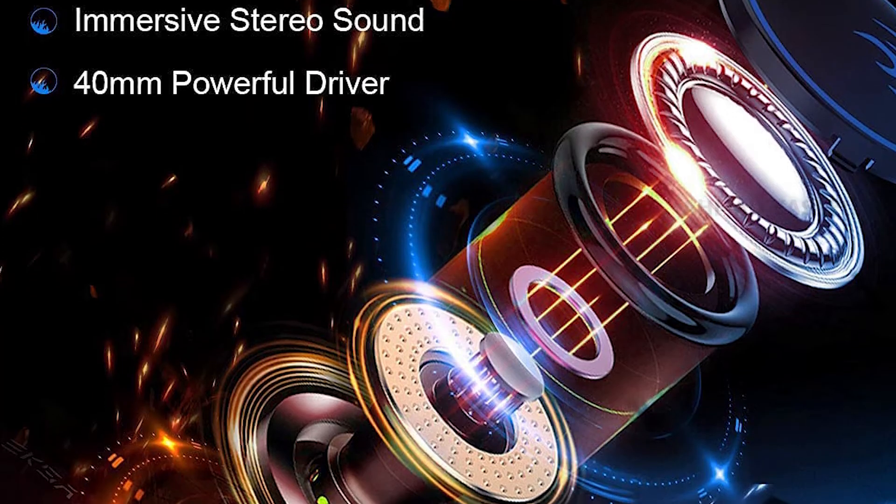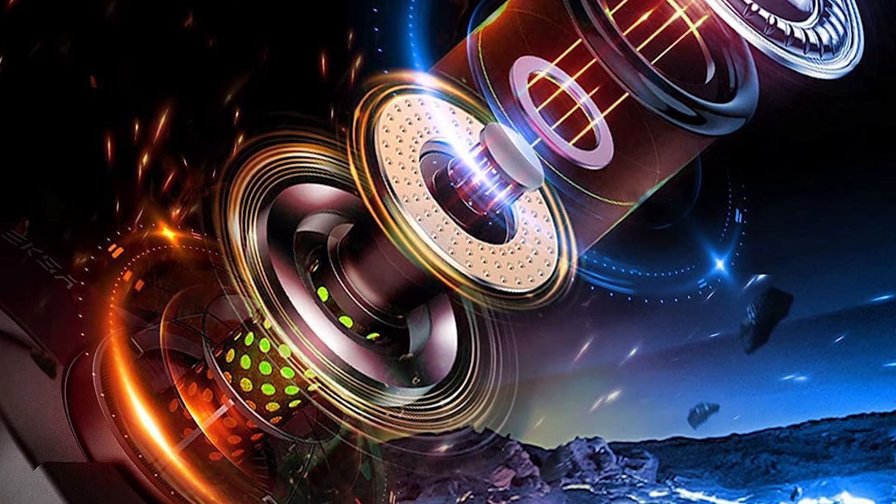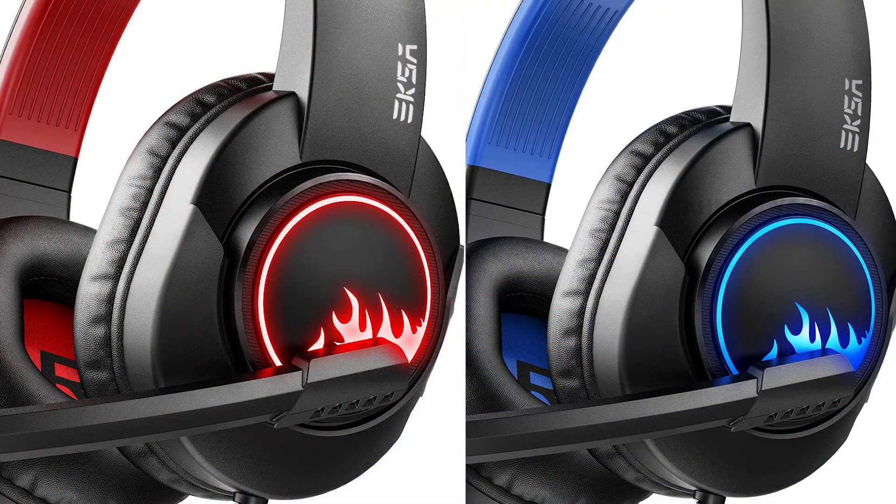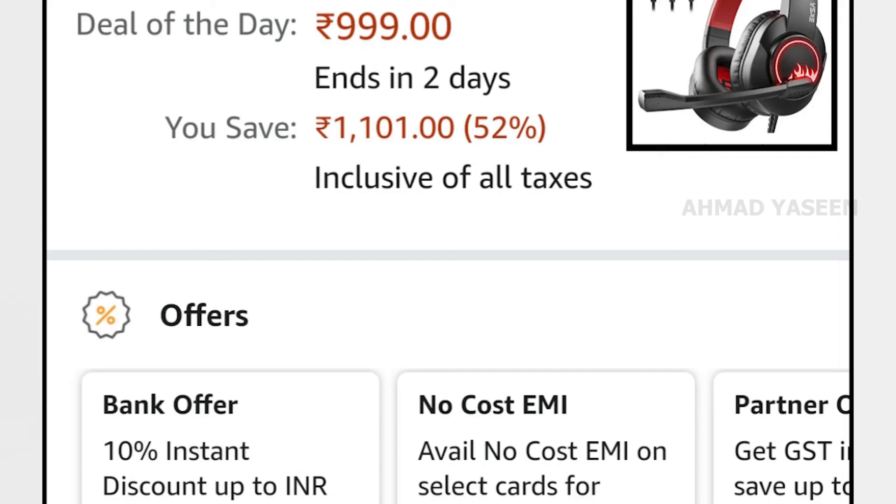This driver is a 40mm driver — this is a great quality. The color variations are blue and red, which are light colors. Other colors available include black.